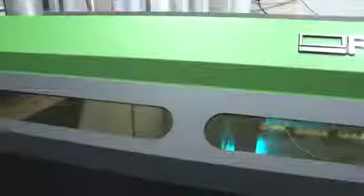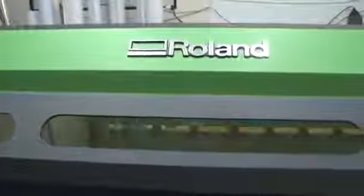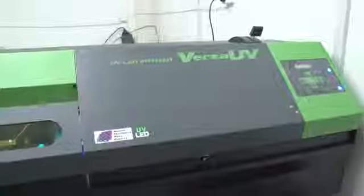We use the LEJ here for quite a lot of window films, frosted films and things like that. We also use the LEJ to print directly onto Alupanel, onto Colourbond, Corflute and Bubble Boards, and any plastic substrates that we might need to use. We use it for banner printing, and basically we use this machine for absolutely anything — if it will fit in the machine, we will try and print on it.